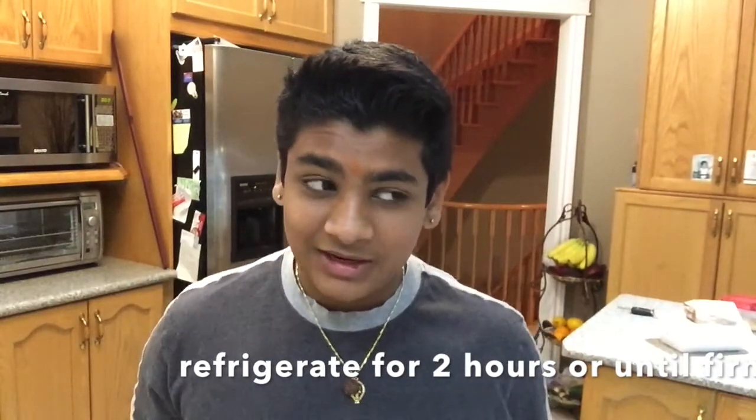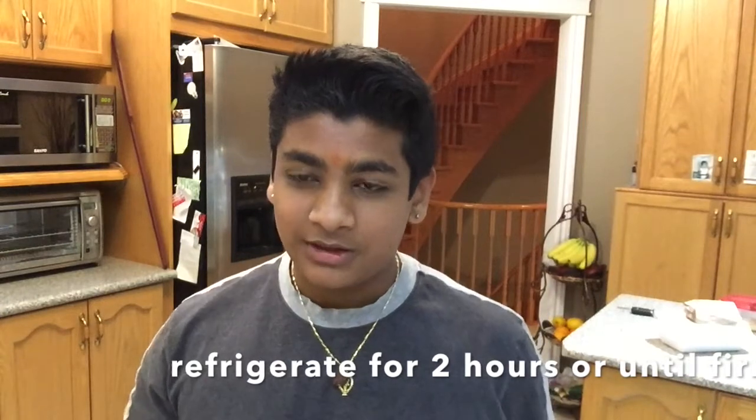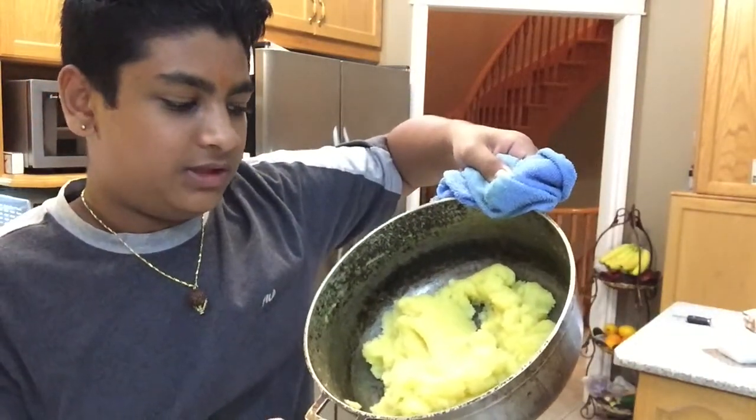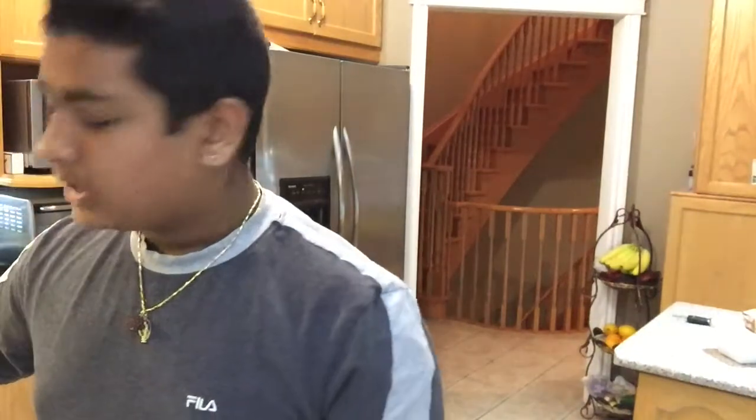The barfi is still setting so I won't be able to show you how it looks just yet, but I might post a picture on Instagram — the link will be in the description. We have to go do our Navratri prayers now since it's just past sundown and prayers are usually at night. I also made some parisat in preparation — I'll be posting a recipe for that closer to Diwali, possibly next week, so stay tuned.